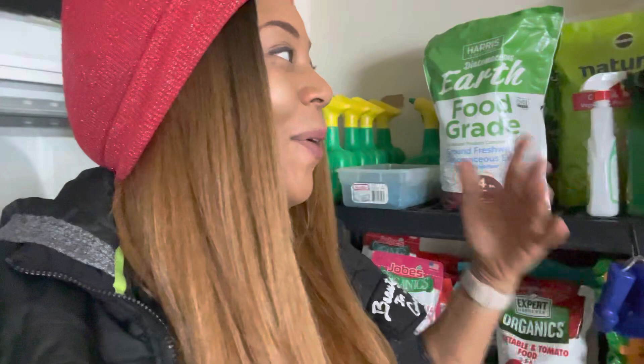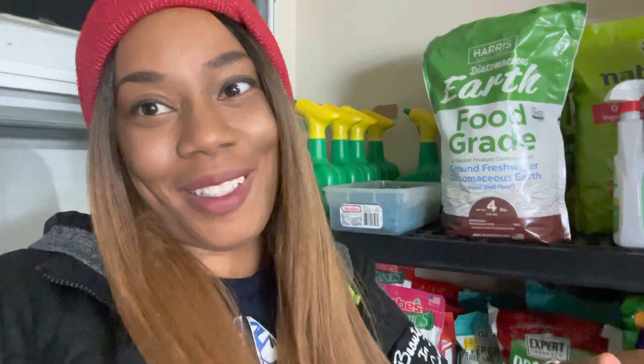Hello everyone, welcome to Beauty in the Garden, I'm T. Right behind me is my garden supplies. I had a great deal of questions about my organization and what was on my shelves. What you saw in my planting and germination videos is actually my hair care supplies — over here is where I have all my garden supplies.